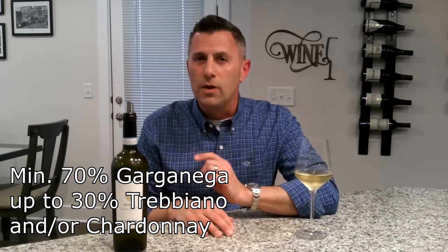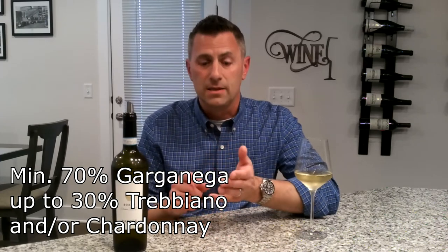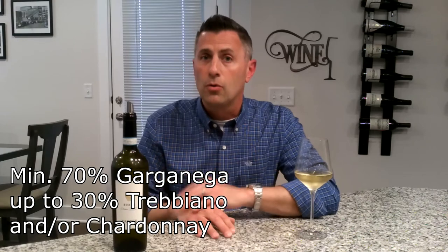You can also blend it with up to 30% Trebbiano or grapes like Chardonnay, or it could be up to 100% Garganega. This wine is important because it has multiple levels of quality, and we often talk about DOC and DOCG as it applies to Italian wines.